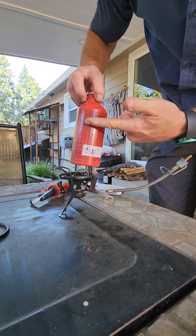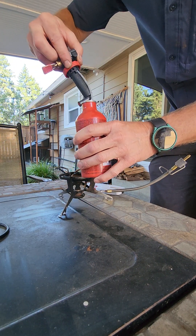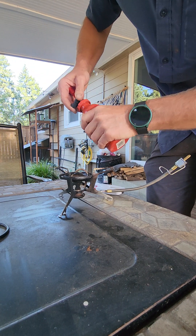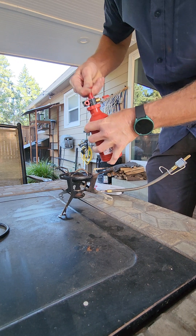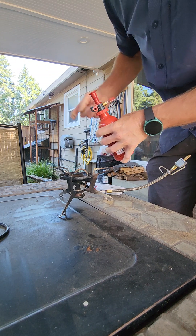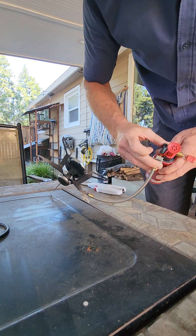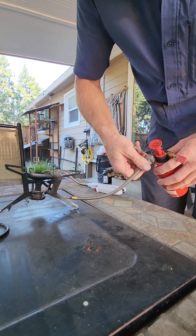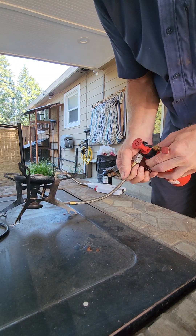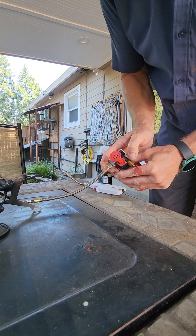I've got fuel in here up to somewhere around there — I think this is the full line. This goes in there like that. There's one side that is flat underneath the little pocket, which is right there. Like that, and that locks into there.